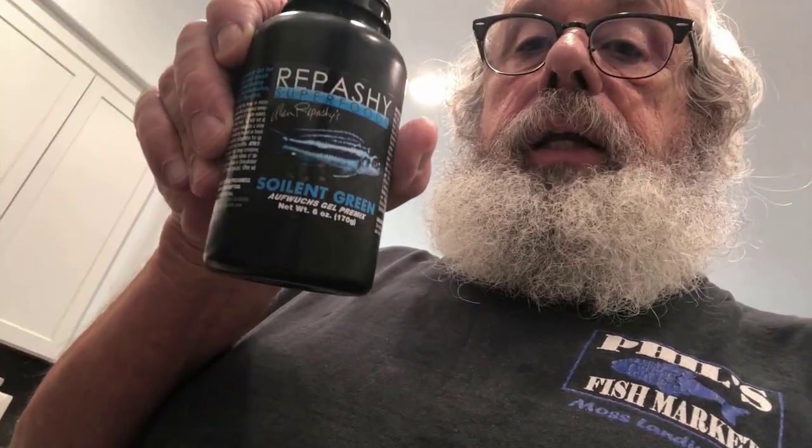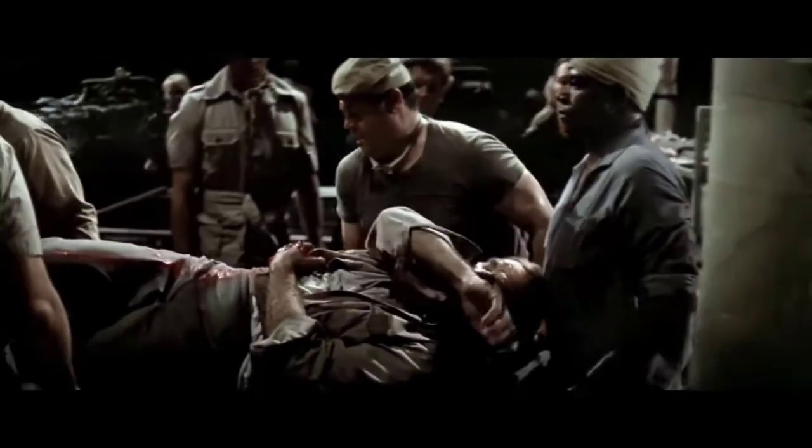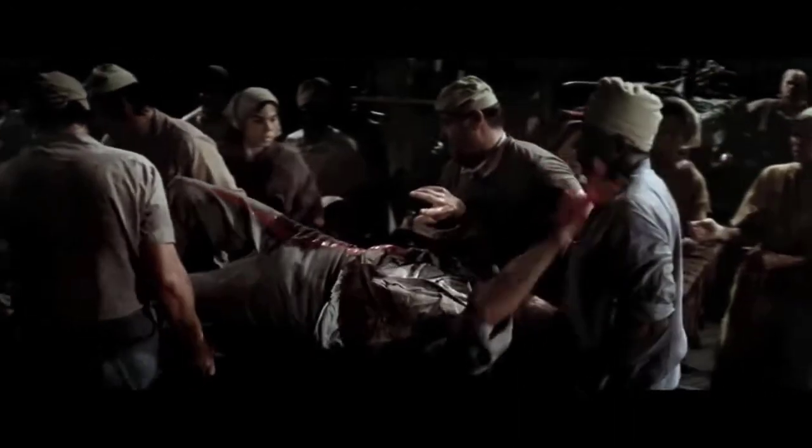I'm going to show you guys how I make this stuff — Repashy Soylent Green. You tell everybody, listen to me Hatcher, you gotta tell them: Soylent Green is people!